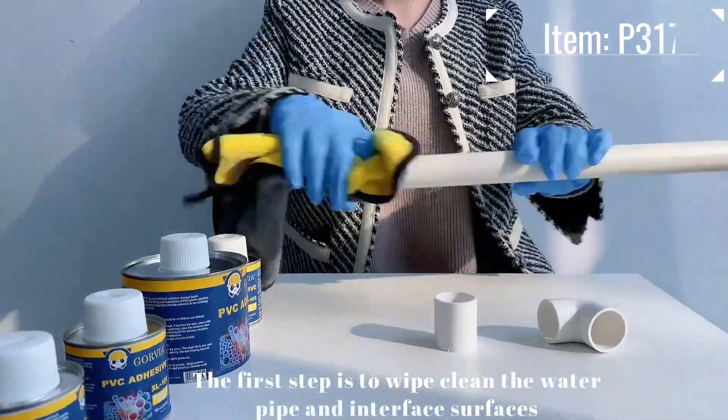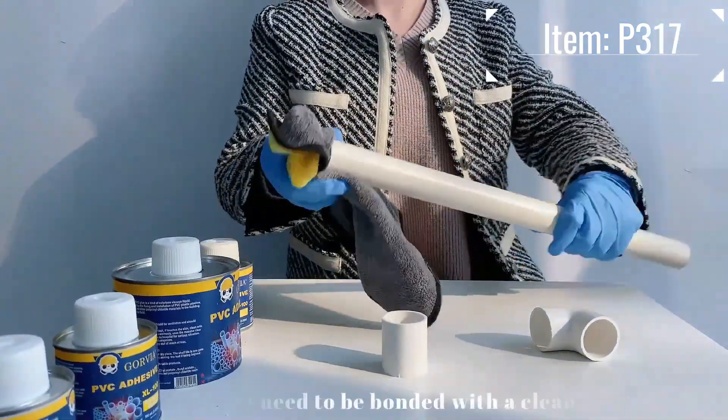Step 1: Wipe clean the water pipe and interface surfaces that need to be bonded with a clean rag.